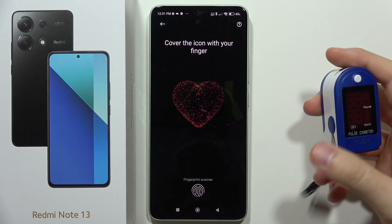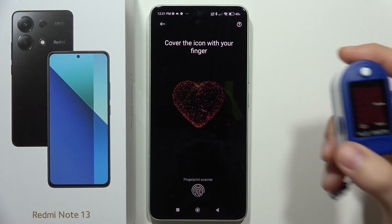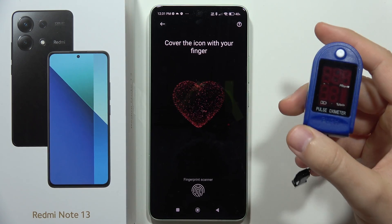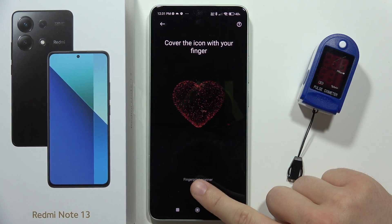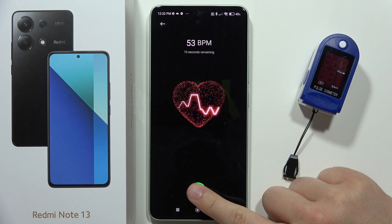In this video I'm going to check if the fingerprint scanner measures heart rate accurately, comparing it to a medical pulse oximeter. Let's first check my heart rate on the Redmi Note 13 — we'll have to wait around 15 seconds until we get the final result.